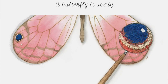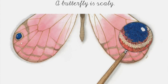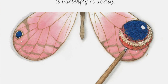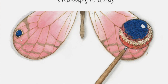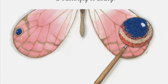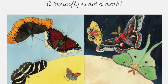A butterfly is scaly. A rainbow of shiny powdery scales covers the wings of a butterfly, stacked like shingles on a roof. Without scales, its wings would be as transparent as the wings of a bee or a dragonfly. The colors, patterns, and shapes of a butterfly's wings have a purpose: some attract mates; in cool climates, dark scales absorb heat from the sun, warming the butterfly's flight muscles. Butterflies are cold-blooded and must have a body temperature of 86°F or 30°C to fly.